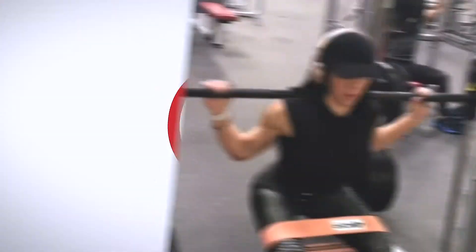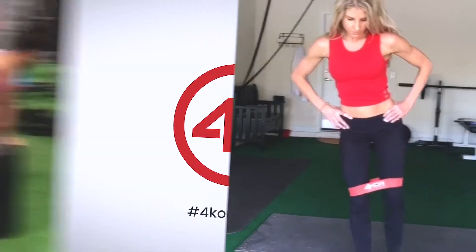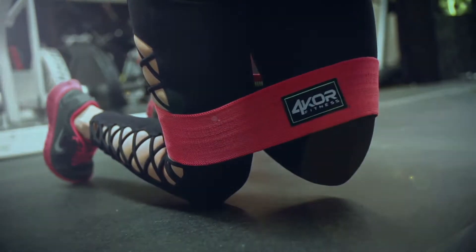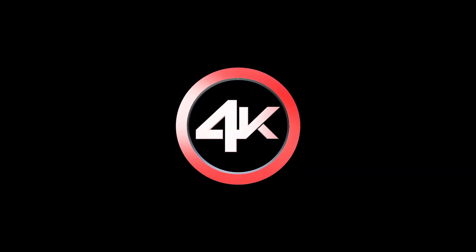At FourCoreFitness.com, you can find more tips and all the information you need. And if you go onto social and search the hashtag FourCoreFitness, you can see what other athletes, including myself, are doing to include these hip bands in our daily workouts.